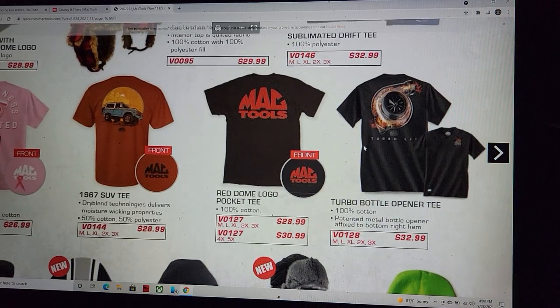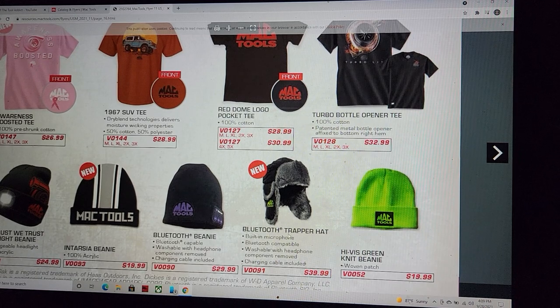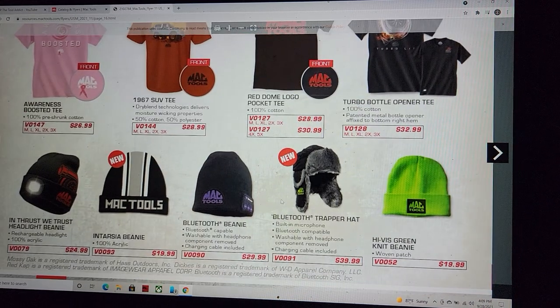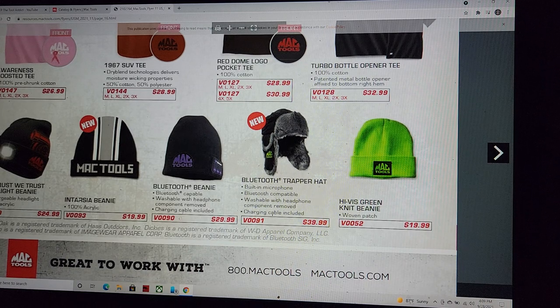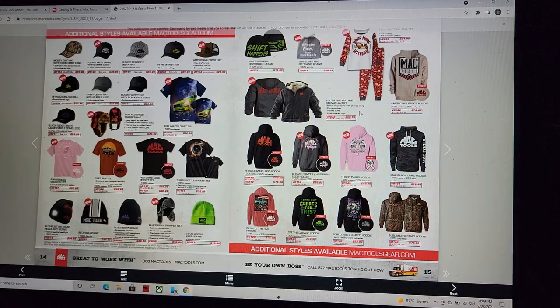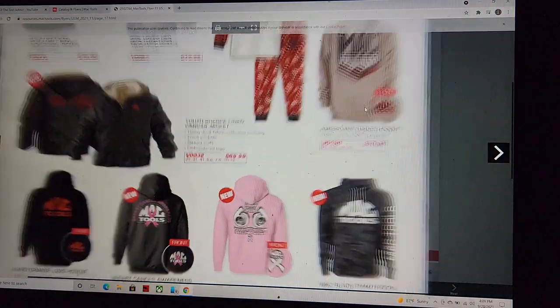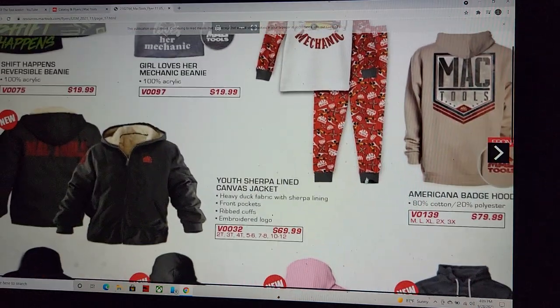We've got Mac Tools turbo bottle openers, the Bluetooth trapper hat — you're killing me. Bluetooth beanies too — oh my gosh. Their apparel: Mac's got the best apparel hands down, sorry everyone else.